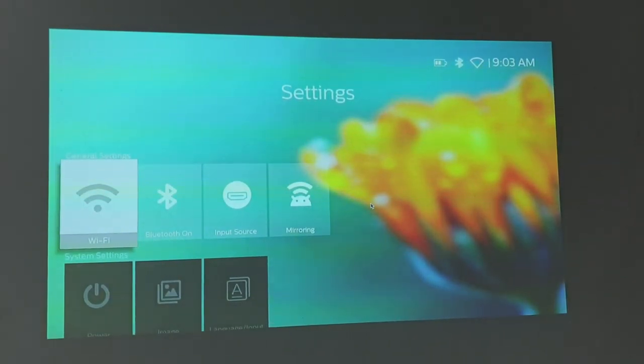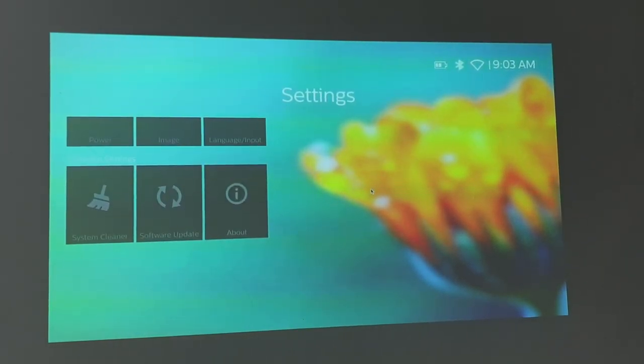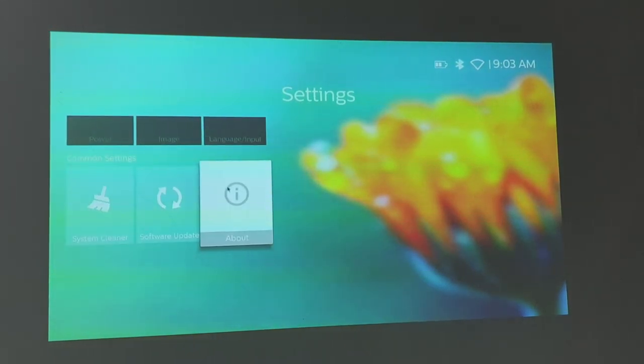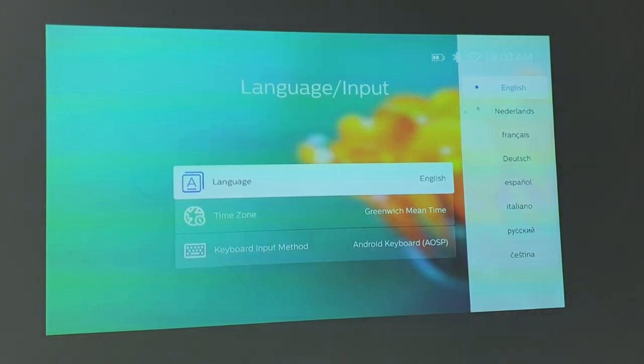As for the user interface, it is very clean and simple to use. As of now, I think it is still very buggy — I still see some glitches on and off, something I would expect them to fix in a software update in the future. It currently supports eight languages.